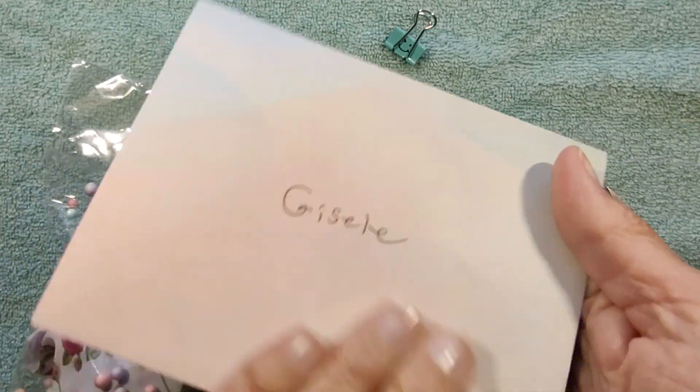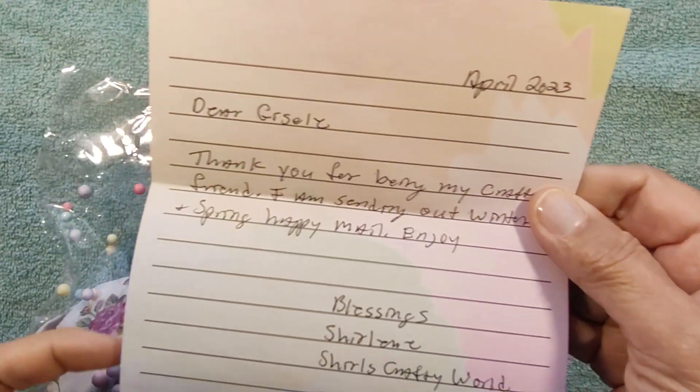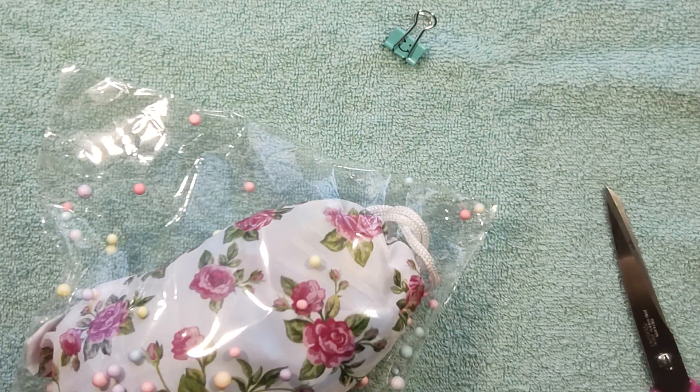And she sent me a note. It says April 2023: 'Thank you for being my crafty friend. I'm sending out winter and spring happy mail. Enjoy. Blessings, Cheryl's Crafty World.' And there's the note. So thank you for that.